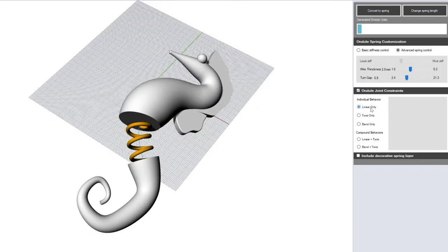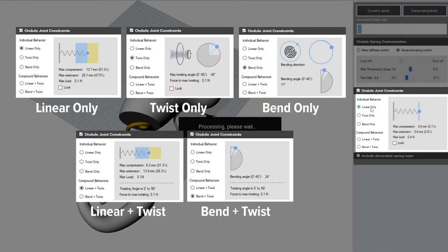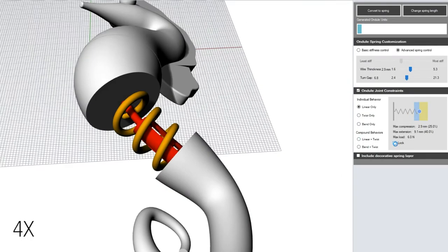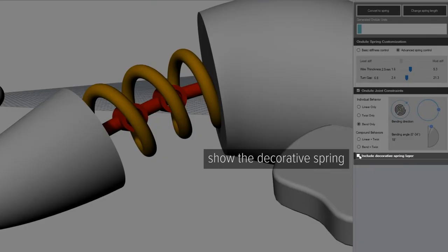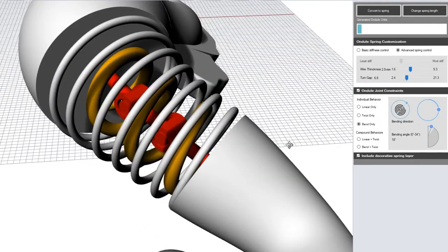Finally, we can design different behaviors by parameterizing joint constraints. We create an individual interface for the user to design each joint. Here we show how the user specifies compression and extension in a prismatic joint, and bending direction and angle in a chain knuckle joint. To maintain the original geometry shape, a decorative spring can also be automatically added as a deformable external shell.